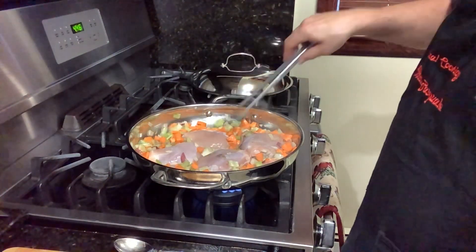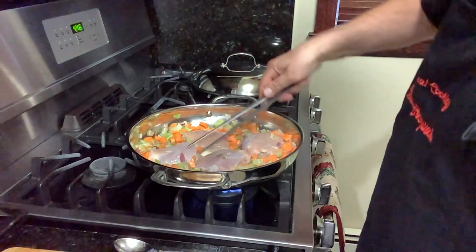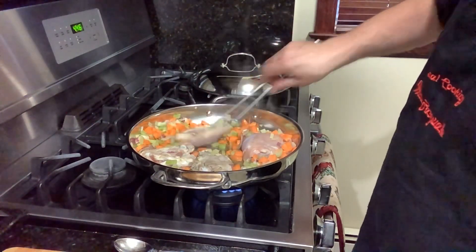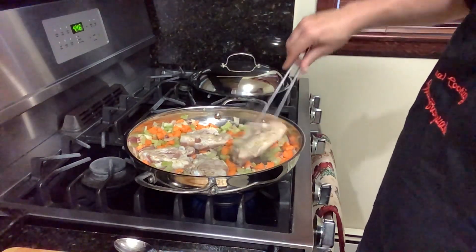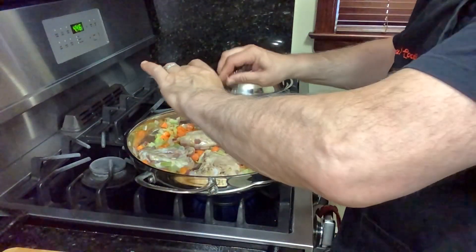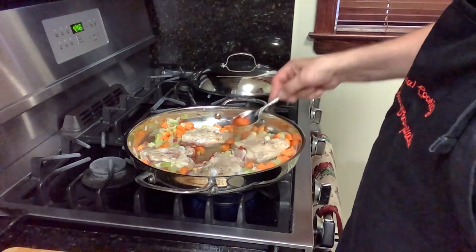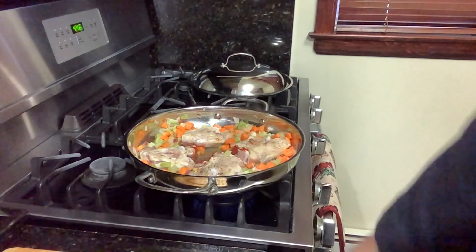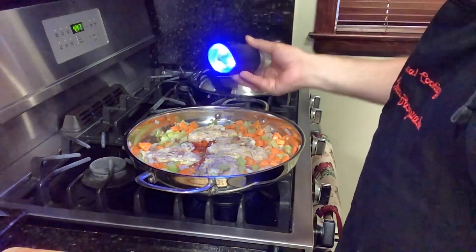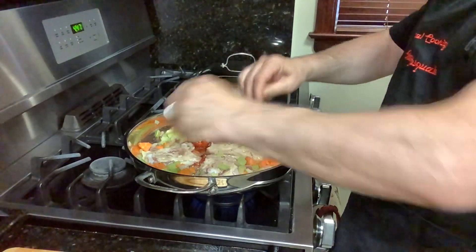We're going to start with our beautiful sofrito. Sofrito is the combination of onion, garlic, celery, and carrots. We're putting olive oil in here to coat the bottom of the pan. Then I'm putting this on medium-high heat. We have the garlic — you can leave it in camicia, meaning with the skin on, or you can take the skin off, whatever you want to do. I crush it a little and put it in just to give a little hint of garlic.